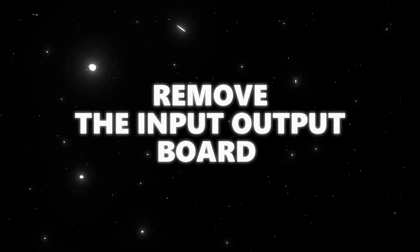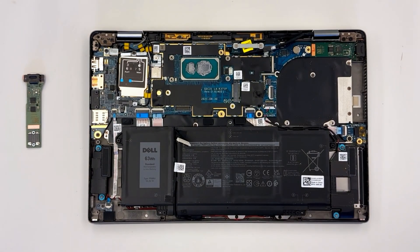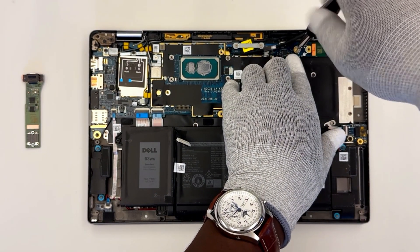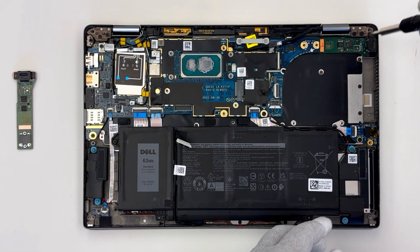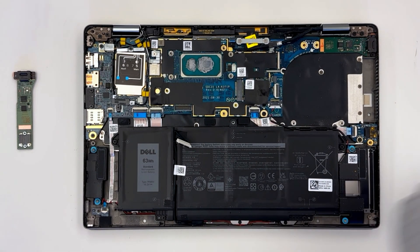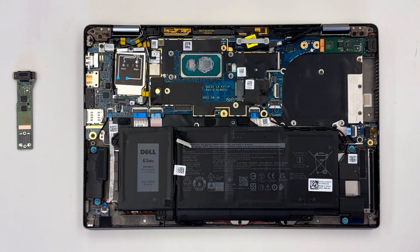Remove the input-output board. Remove the four screws that secure the I/O board to the system board and palm rest assembly, then lift it away.